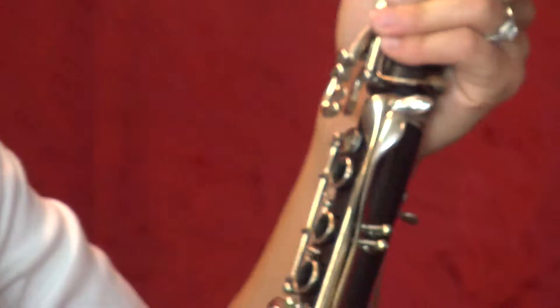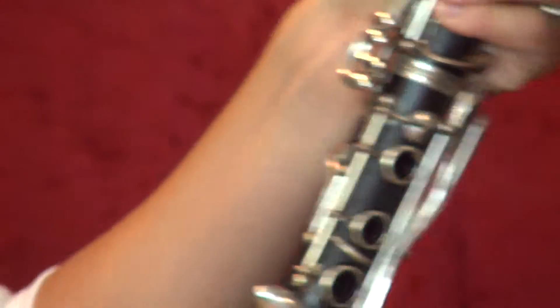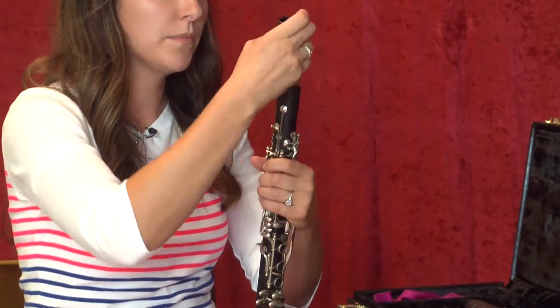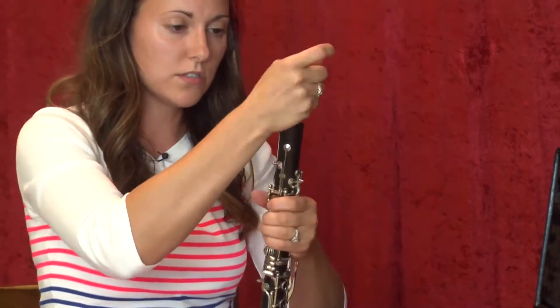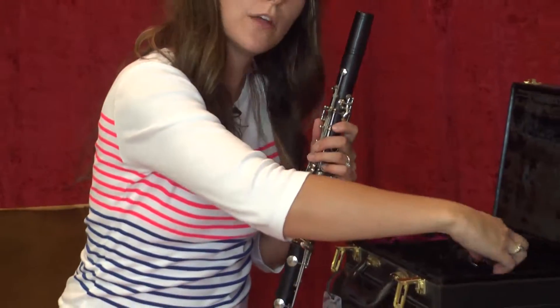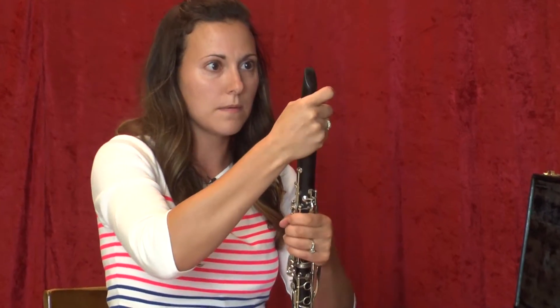Just twist these two pieces together — it should twist right together if you have cork grease on it. Next you have your barrel, shaped like a barrel, and you just want to twist that on to the upper joint. Then lastly you have your mouthpiece, which can just twist or sit on the barrel. And then you have your clarinet assembled.